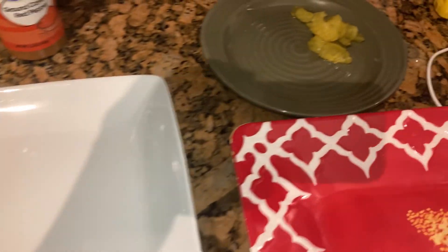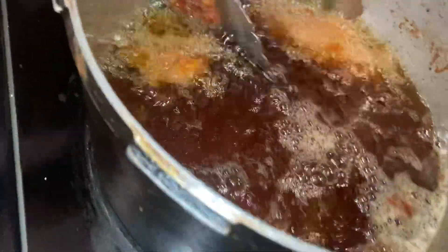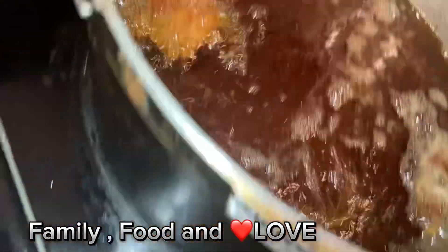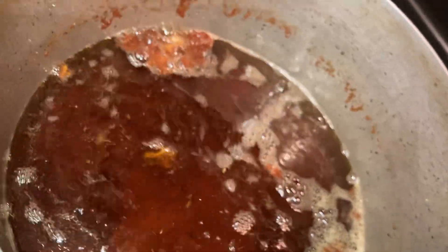You wonder what I'm cooking? It's gonna be epic, get excited! Here we got our boneless chicken strips that we have cooked, coming out of the grease. We're gonna have them Nashville hot style.